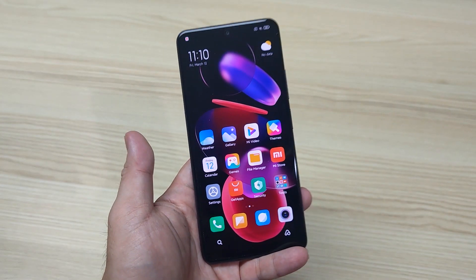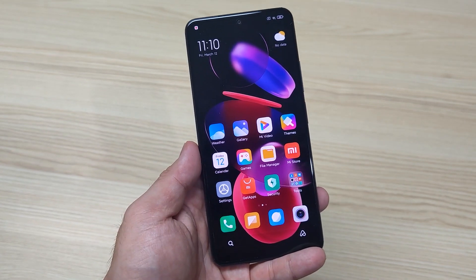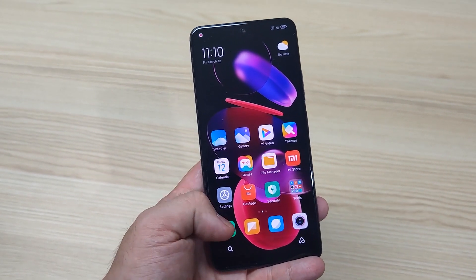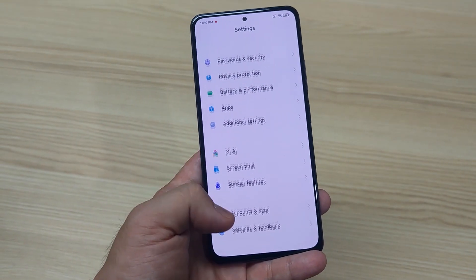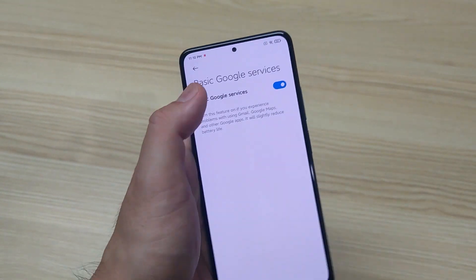Let me run you down on how to install Google Play on your K40, K40 Pro, and K40 Pro Plus from Redmi. All you got to do is go to Settings, Account and Sync, and turn on the basic Google services like this.